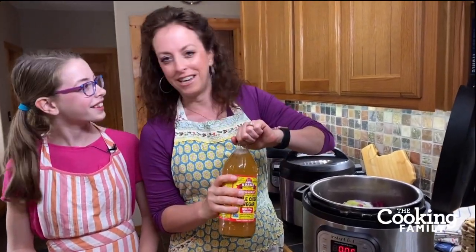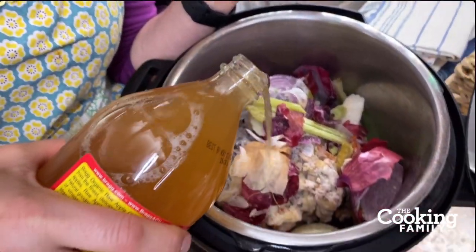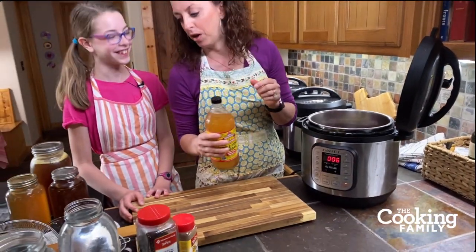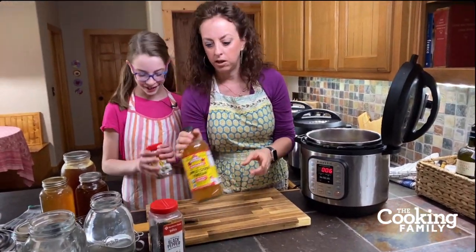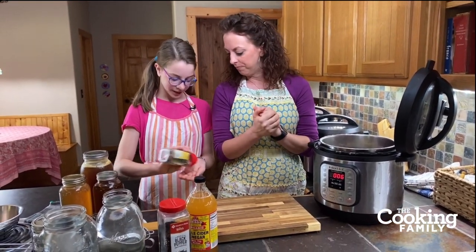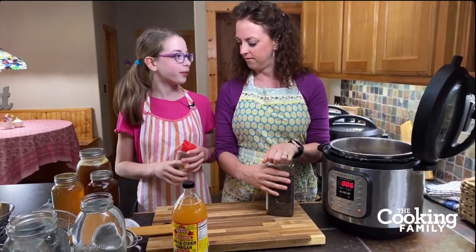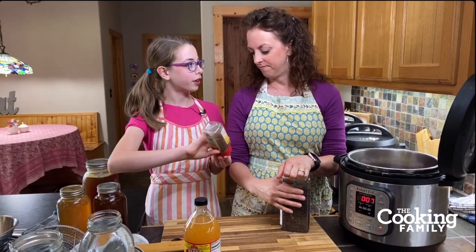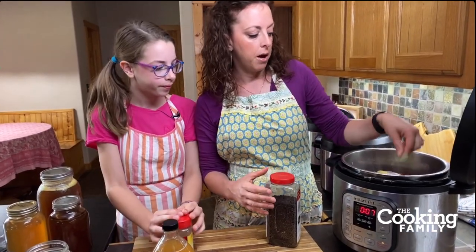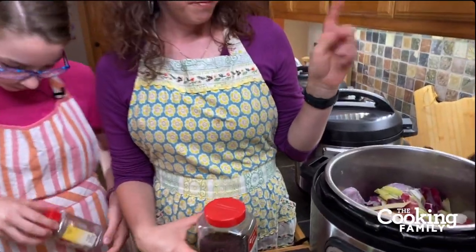Just a couple of tablespoons of apple cider vinegar — you can measure it or eyeball it, but you don't want a ton. It won't taste like vinegar, I promise. Abigail has bay leaves — they give your food lots of flavor. Add three or four; if they're small leaves, two or three. You can break them up. You do want to take these out because they're not edible.